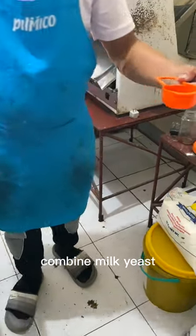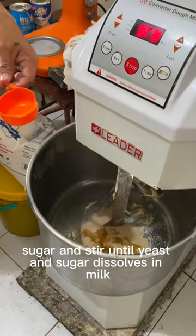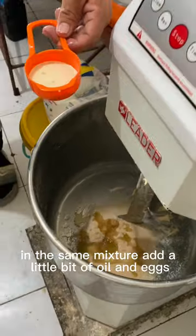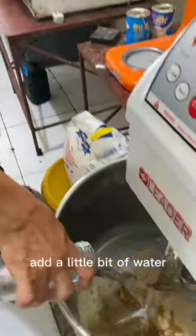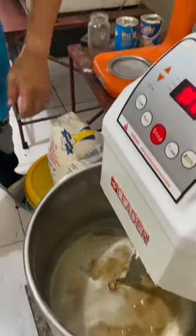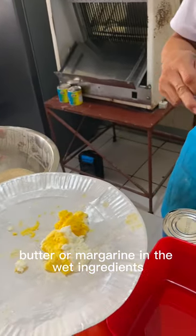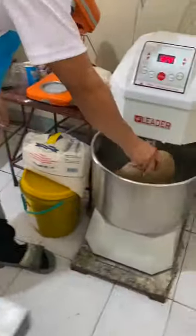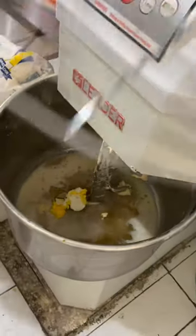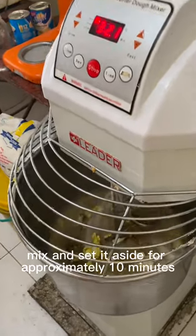Combine milk, yeast, and sugar, and stir until the yeast and sugar dissolve in the milk. In the same mixture, add a little bit of oil and eggs. Add a little bit of water. Put a little bit of lard, butter, or margarine in the wet ingredients. Mix and set aside for approximately 10 minutes to let the yeast activate.